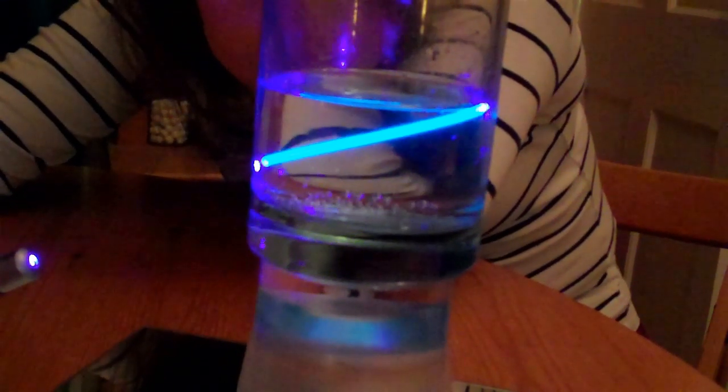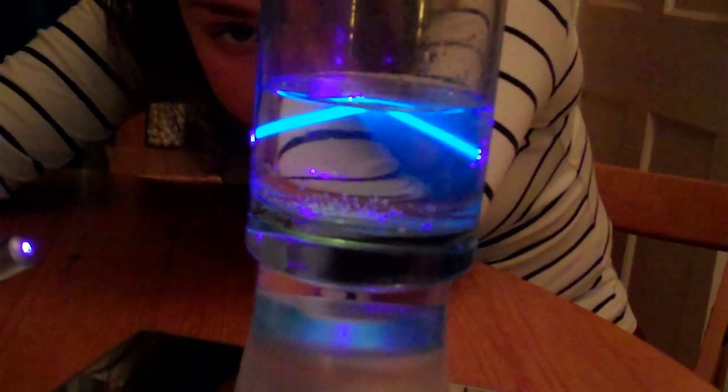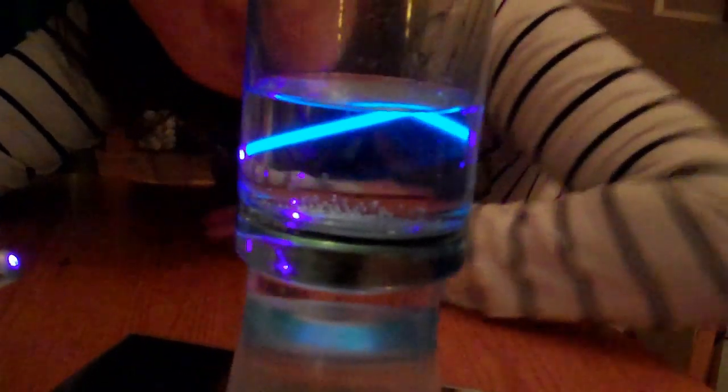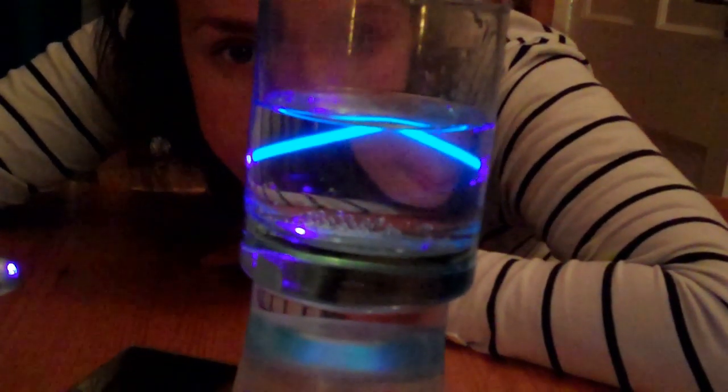Keep increasing the angle. Oh yeah, there you go. That's the reflection off the surface of the water — it's really cool. It's as though the water's surface is like a mirror.